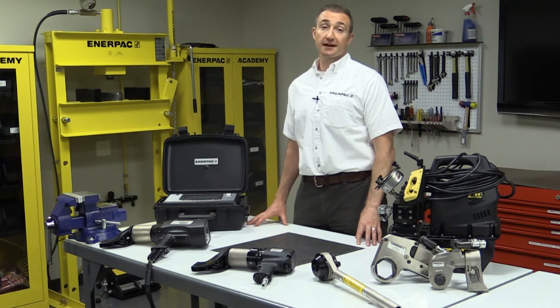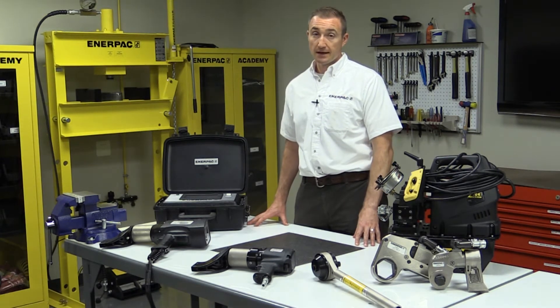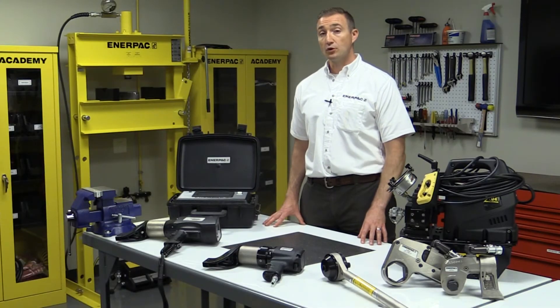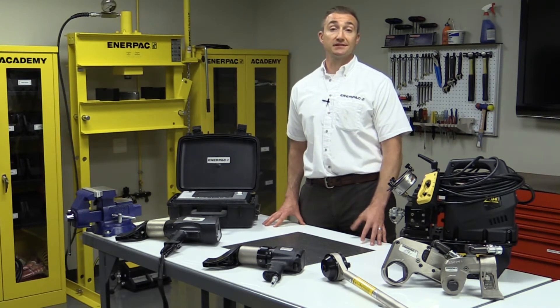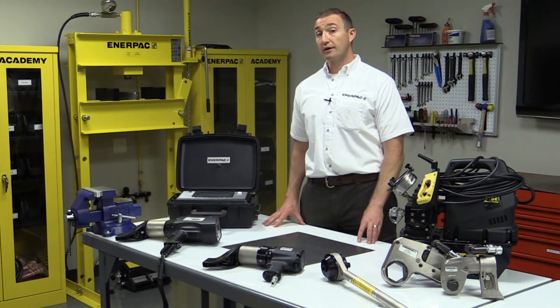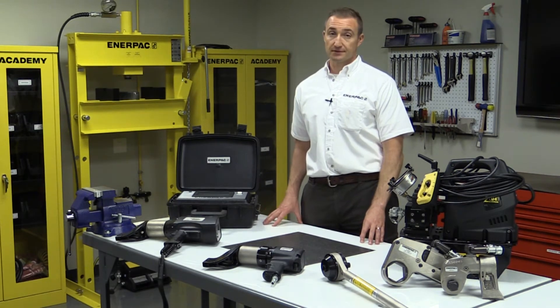There are a lot of solutions to tightening bolts, but you may not be aware of some of the safety risks involved with using common tools. Enerpac control bolting tools are safer and more accurate. You are probably aware of manual torque wrenches and pneumatic impact wrenches used in common applications, but you may not be aware that as your required torque moves into the hundreds or thousands of foot pounds, there are other tool options.